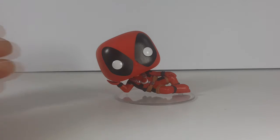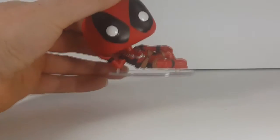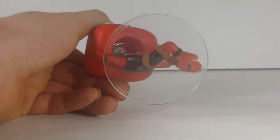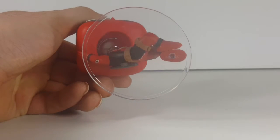Very nice design. Very nice paint job. Attention to detail is pretty good. As you can see, there's the underside of the display base and inside the bobble.